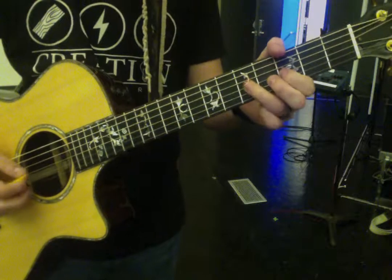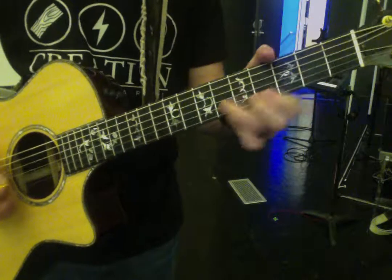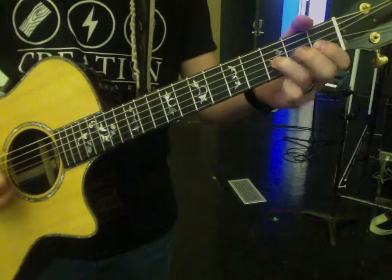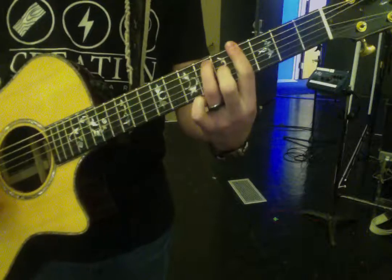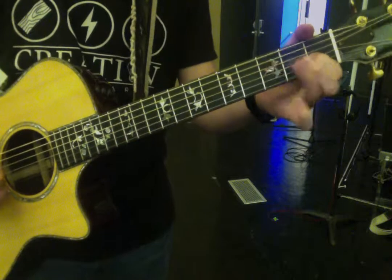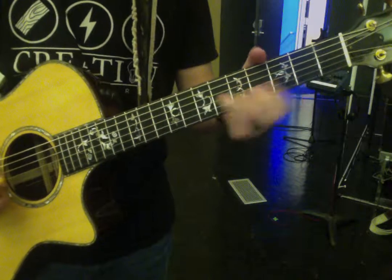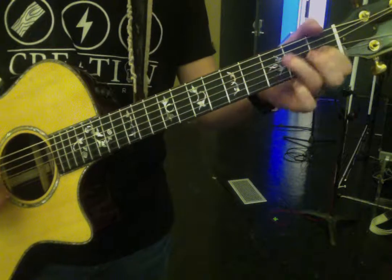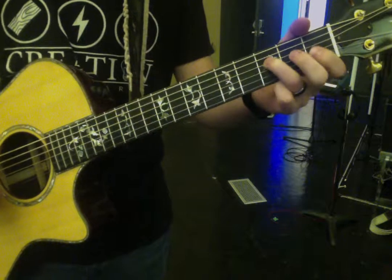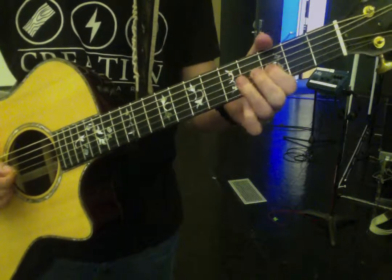So it's... a little faster — I'll do one more time and I'll go into the chords.